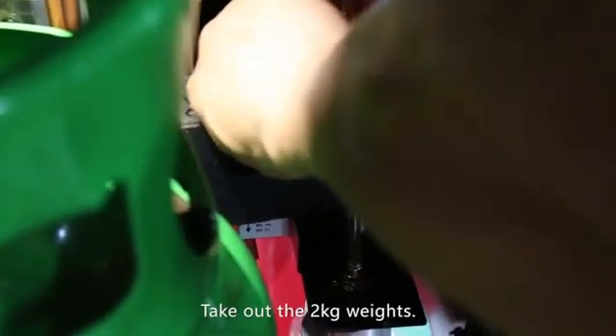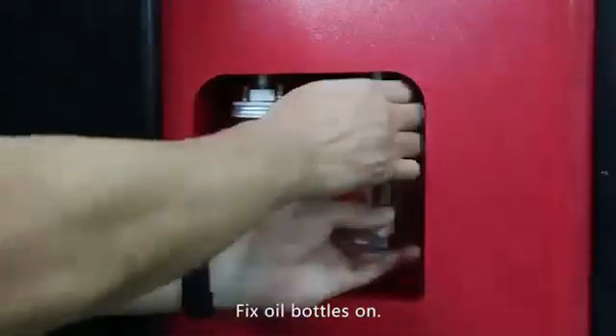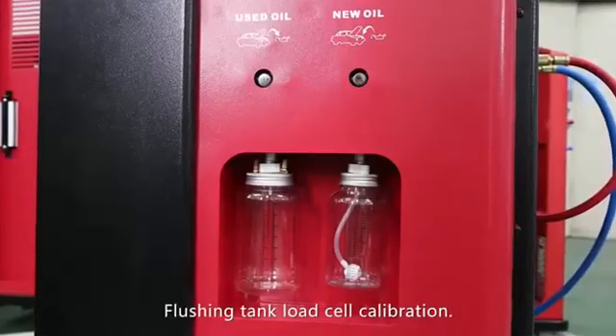Remove the 2 kilogram weights and fix the oil bottles back on. Flushing tank load cell calibration.